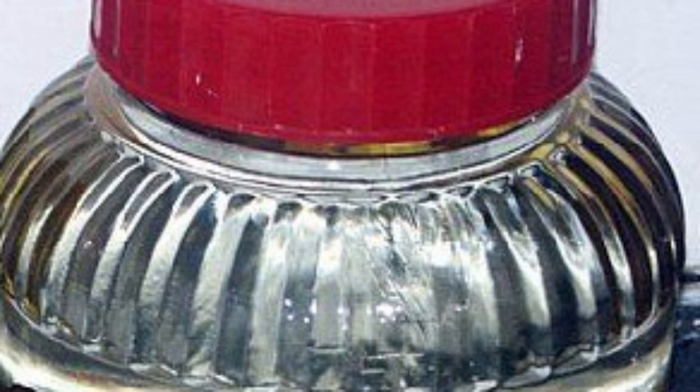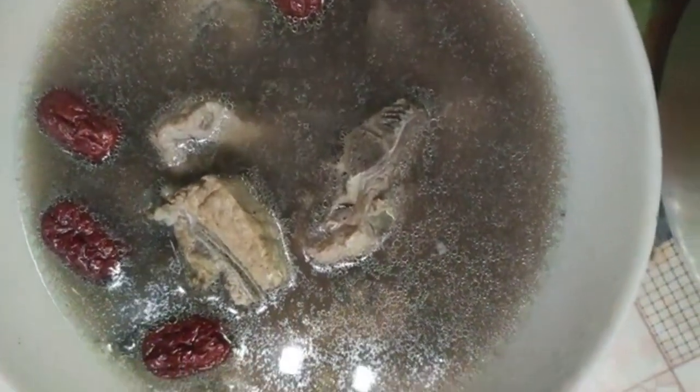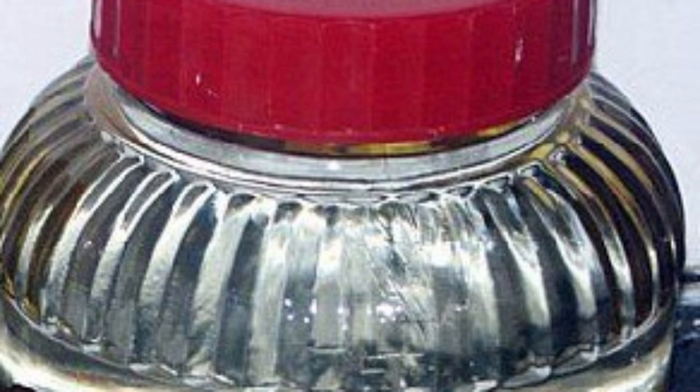Ganoderma lucidum soup: Cut into small pieces, take about 20 grams, put into a pot and stew with other ingredients, then drink the soup and eat the meat. The tonifying effects of Ganoderma lucidum come slowly and require long-term consumption. Generally, after taking it continuously for a month, you will notice improvement. Ganoderma lucidum is non-toxic and has no side effects, so it can be taken long-term with peace of mind.